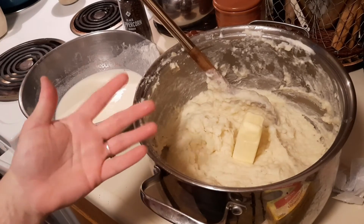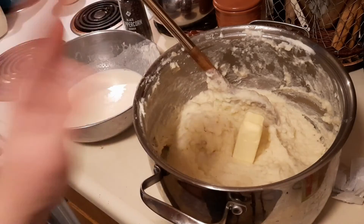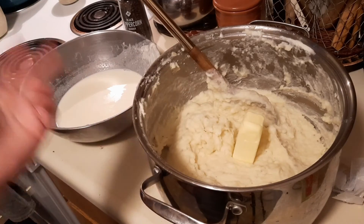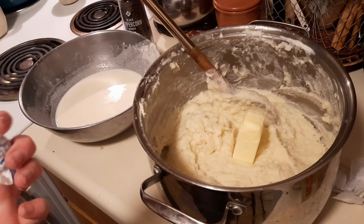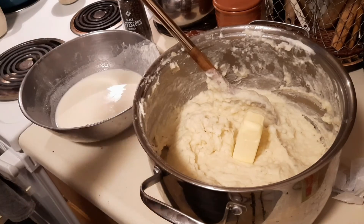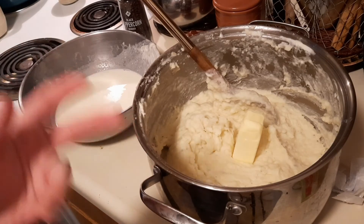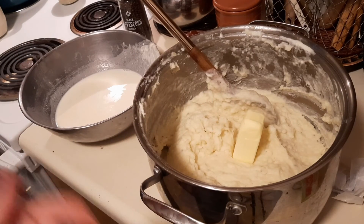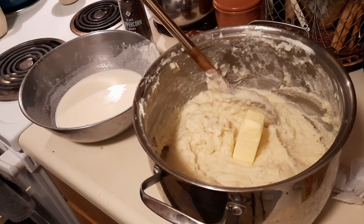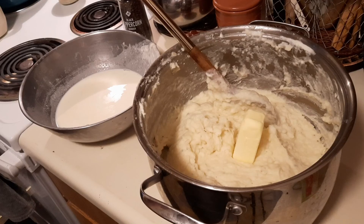If you want to eat it right away, it's ready. If you want to make it ahead, let it cool. I recommend a Ziploc bag and store it in the fridge or freezer until you're ready to use it. To heat it back up, do it on extremely low heat and add a little bit of milk or cream so it doesn't scorch on the bottom. Keep stirring until it starts heating up and loosening — it will thicken when cold. That's it, I hope you enjoyed this!